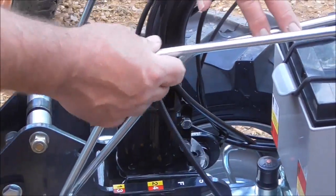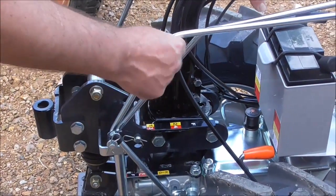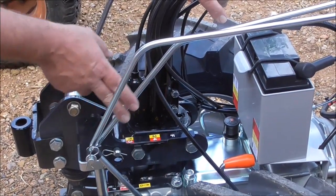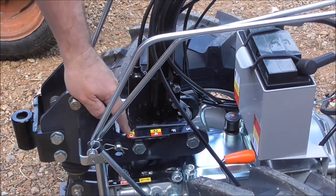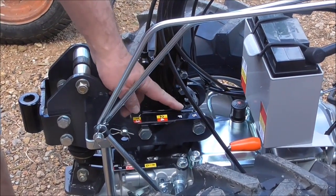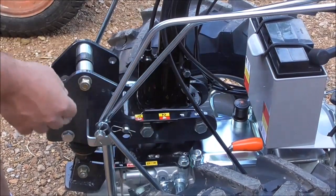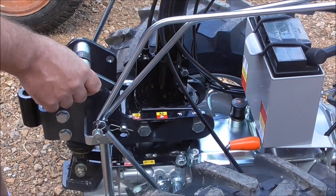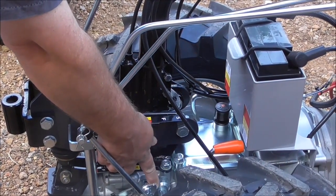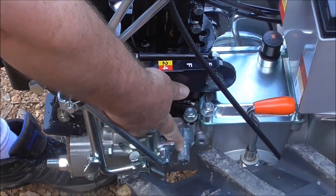Our two gear selector rods here — one controls speeds 1 through 5, which is indicated here; that's this rod. The other rod controls forward and reverse, and then high and low. Speed 5 is a transport speed, not for doing any work. It's locked out currently, both in reverse mode and the other position as well. So if you needed to use that speed, you would want to adjust this to get to that speed.